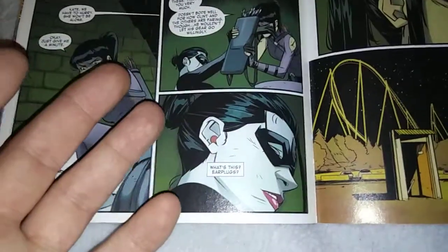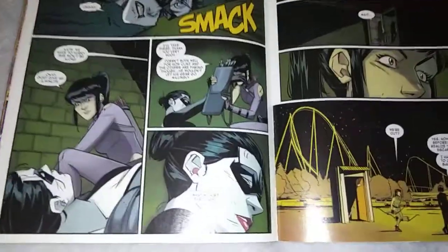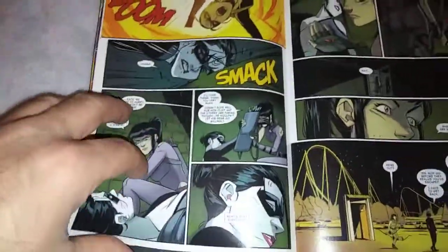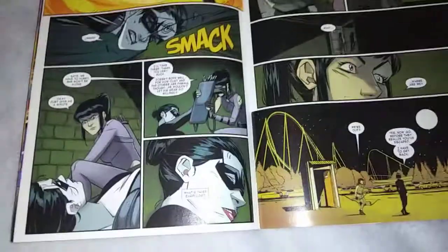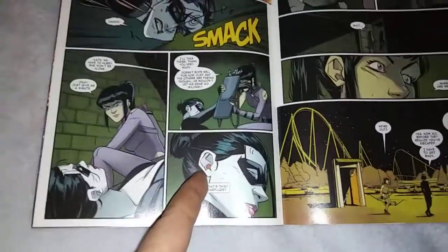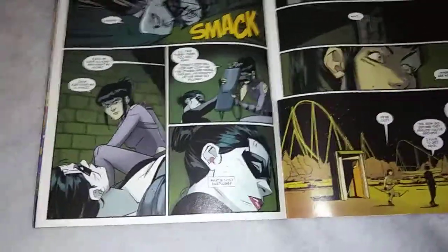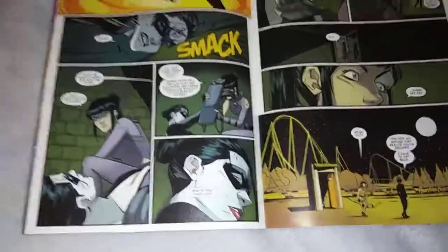Kate Bishop notices that Lady Bullseye has earplugs in. As you know, everyone is having problems with their powers — experiencing headaches. That's why they're in the soundproof room, why Madam Mask and everyone is in the soundproof room. Why can't they just have earplugs? Okay, maybe MODOK — he's got his giant head thing, does he even have ears? We'll give that a soundproof thing, but they could just be using earplugs. Or you could be like helicopter pilots and wear headsets that muffle out the noise but you can still talk to each other.